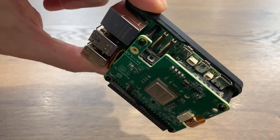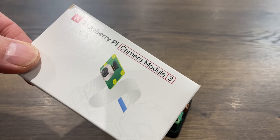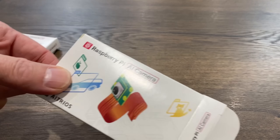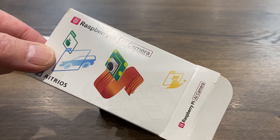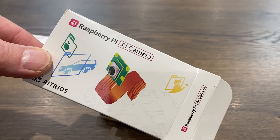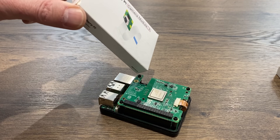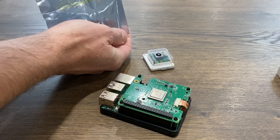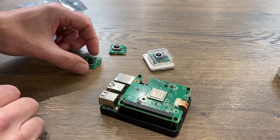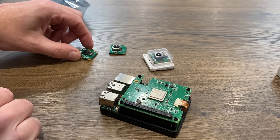There's a cut-out for the camera cable, which is important because with a camera you get the most out of the AI. I've got Camera Module 3 and also the AI camera, which has some AI built in. I could probably use both together, but I'll use the Camera Module 3 on one Pi and the AI camera on this Pi with the AI hat.